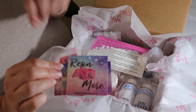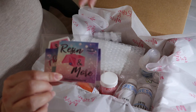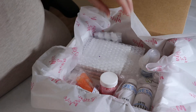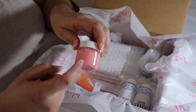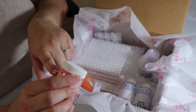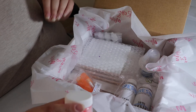All new customers always get a guide on how to properly mix two-part resin. They also receive a business card so you know how to reach us, a scratch-off card, and a sticker from the company. First-time customers also receive a one-ounce sample of our scrubs — this month we did strawberry daiquiri and lavender. Just make sure to use it after you get any resin on your hands.